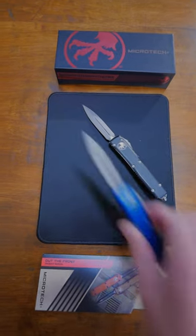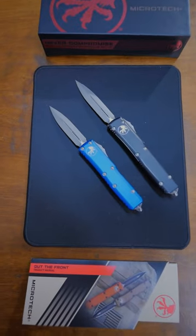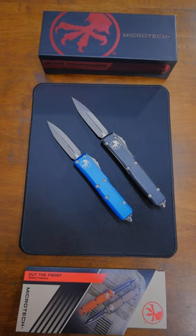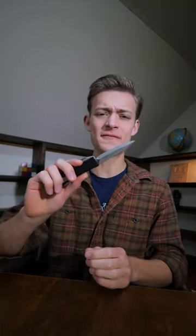For smaller hands and pockets, the Ultra Tech 85 exists. At only 85% of the size, it is a much more compact version. Different color options, blade shapes, and sizes make this one of my favorite knives.